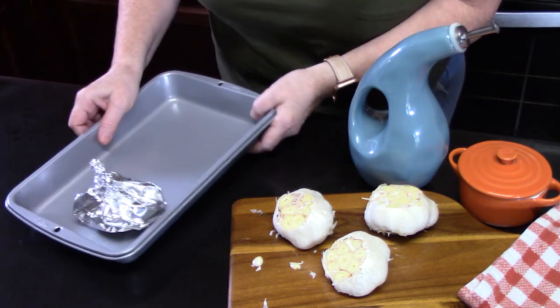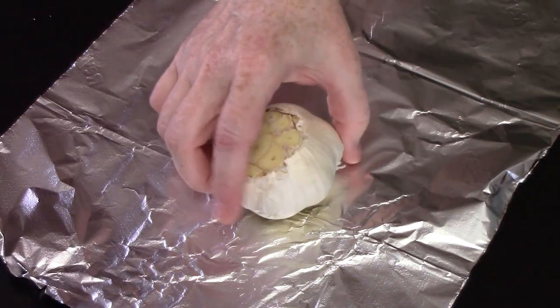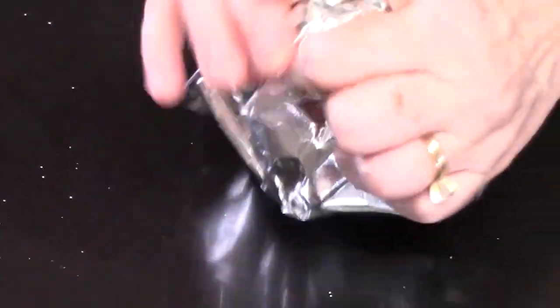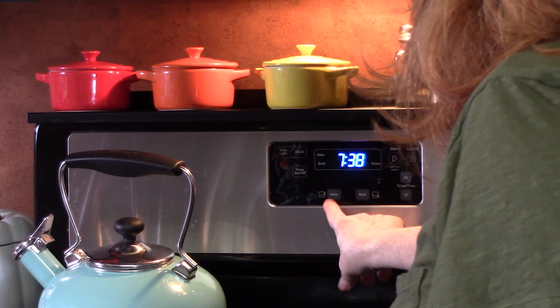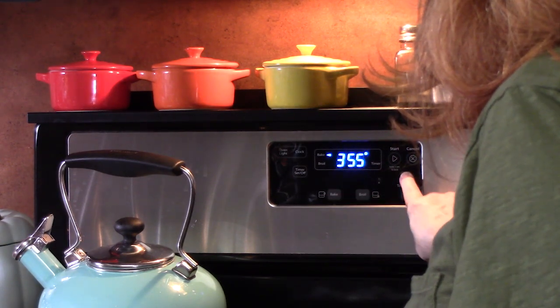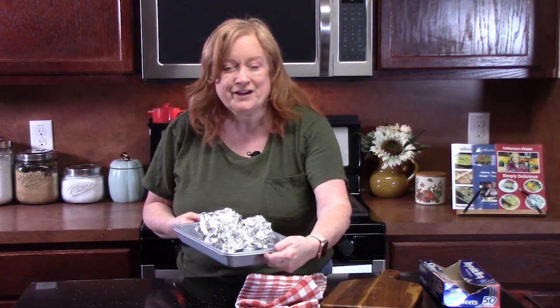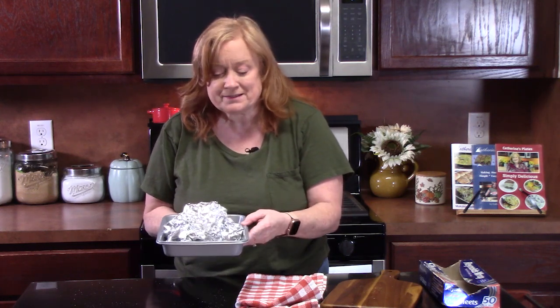We're going to place this in a pan and do the other three. There are my four bundles. Preheat your oven to 400 degrees. We're going to roast these in our preheated oven for 40 to 45 minutes. If you're using small bulbs, you can go around 35 to 40 minutes. If you're using medium to large ones like I'm doing, 40 to 45 minutes. That'll get them nice and caramelized on the inside, making them really sweet and creamy.